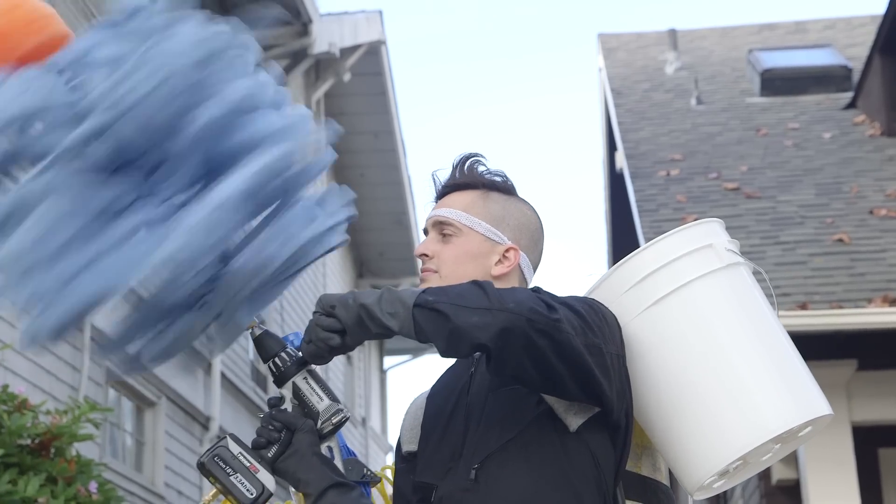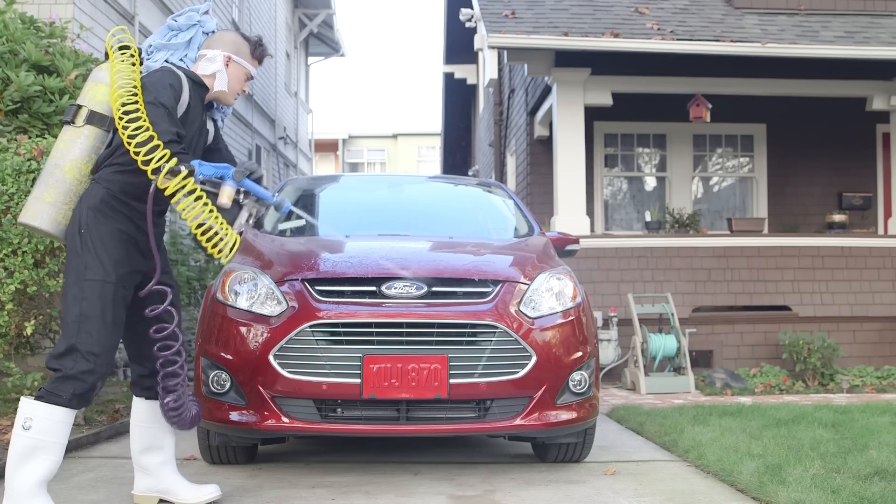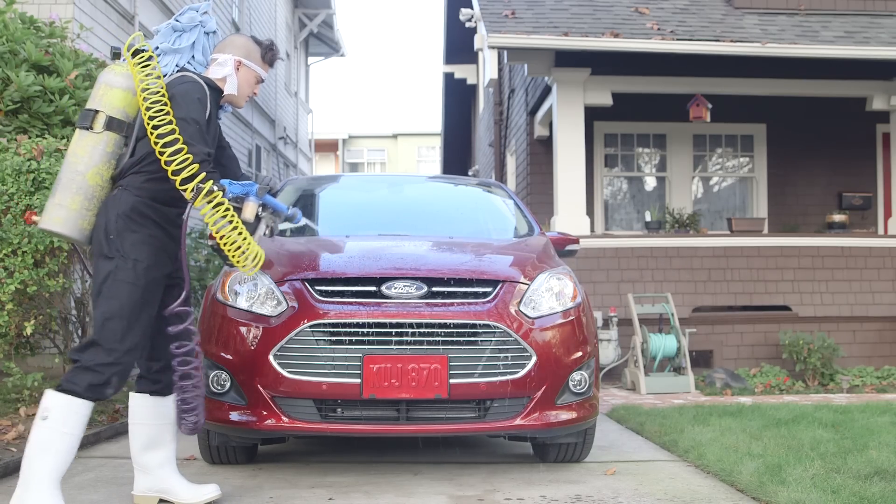First I took apart the mops and attached them to the mop pole, which I then attached to a drill, to make this sort of power drill hyper brush. I then modified a decommissioned scuba tank to accommodate both air and water.